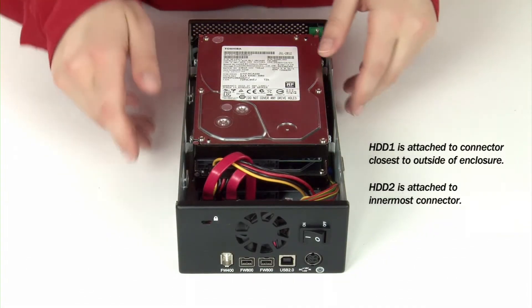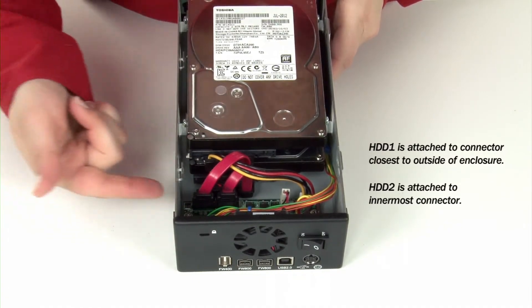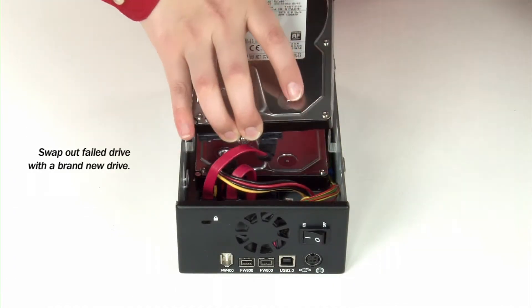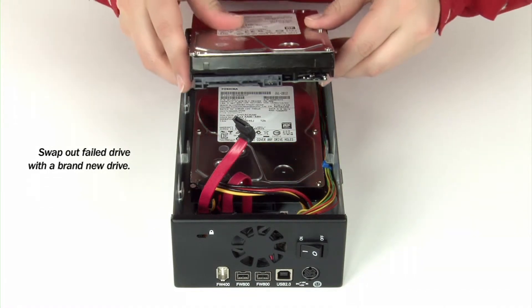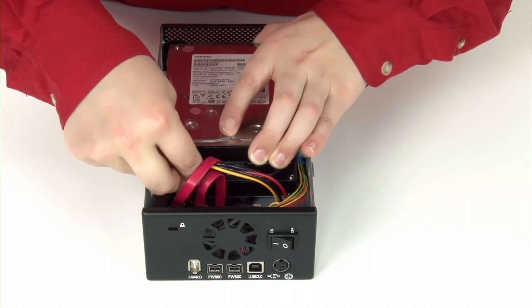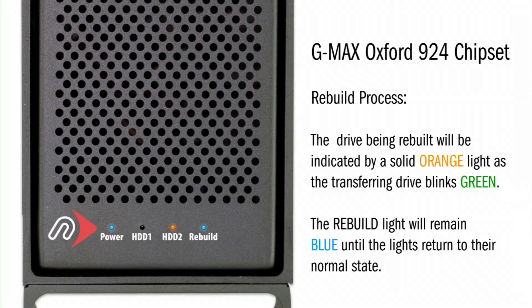In this particular model, drive 1 will be attached to the cable that is closest to the outer edge of the machine. Drive 2 will be attached to the innermost cable. Simply remove the faulty drive and insert a new drive. In this particular model, the new drive can simply be swapped for the failed drive. The RAID will automatically rebuild itself regardless of which channel the drive is attached to. As the data is being transferred to the new drive, the LEDs will indicate which drive is being rebuilt with a solid orange light. At the same time, a blinking green light shows which drive is transferring the data and the rebuild light a solid blue. The LED status will return to normal when the rebuild is finished.